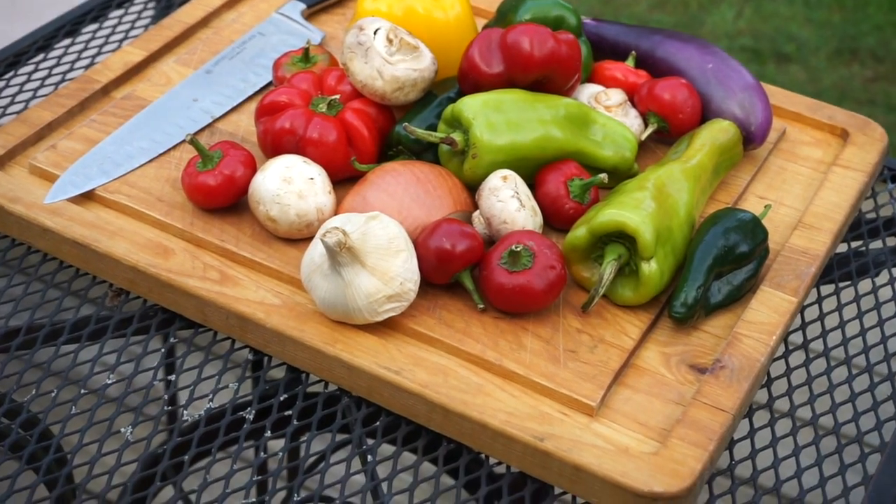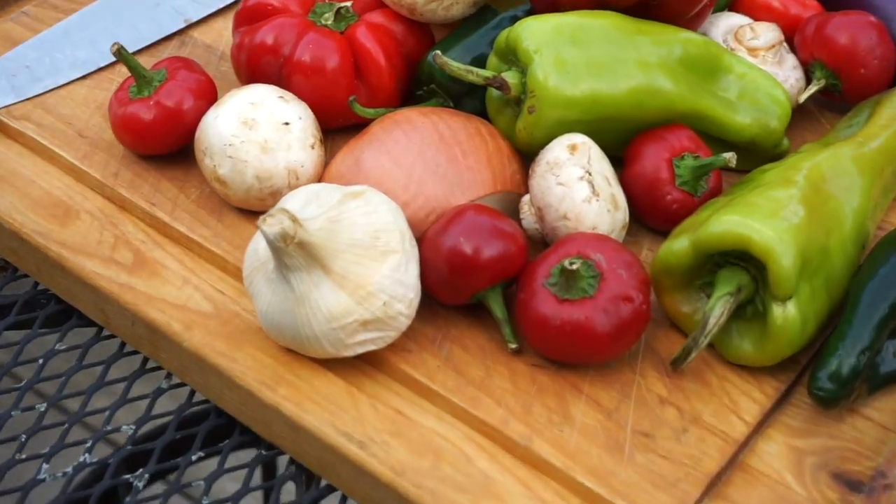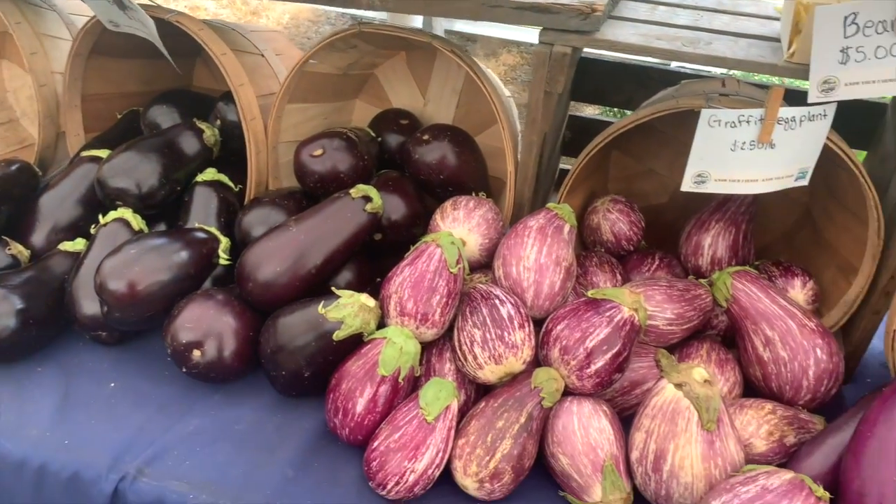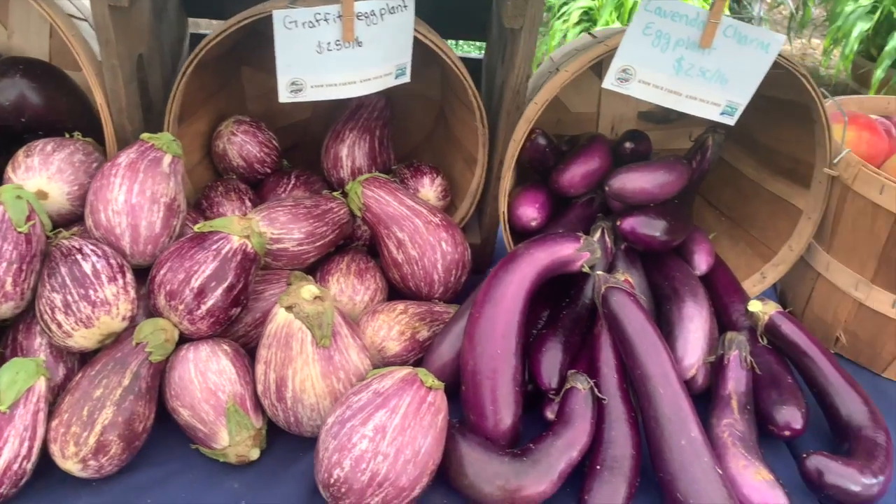So let's start out with what you're going to need. To make this relish you're going to start out with about two and a half pounds of peppers. You can use whatever type of peppers you want, but you want a nice variety to get more depth of flavor and also color — you want this to be a nice colorful relish. All the ingredients in this recipe I got from The Farm in Woodbury, Connecticut. If you can still get these peppers locally, definitely do that because it takes this relish to another level.